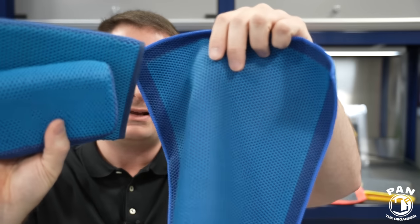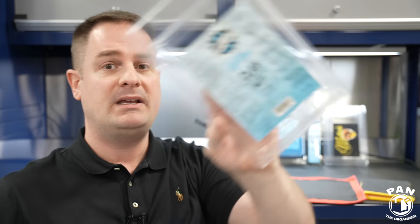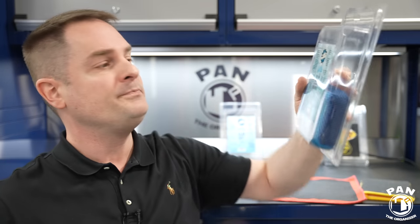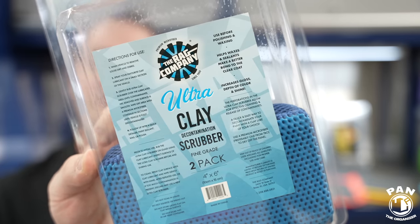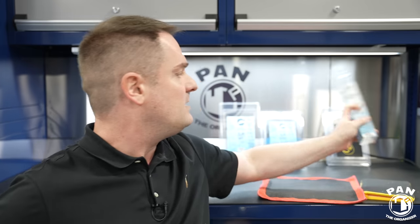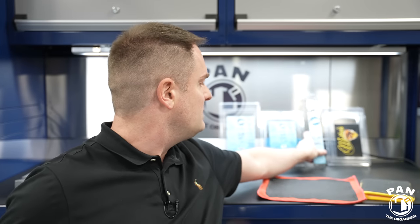For cleaning, depending on which product, for the Rag Company ones you can simply rinse them. Ideally use warm water to loosen all the gunk, then let them air dry and store them in their containers. For the clay mitt, keep the original packaging for storage. The clay scrubber sponge comes in packs of two, so you can use that for storage. The clay towel comes with its own storage packaging, so just keep those and store them until your next use.